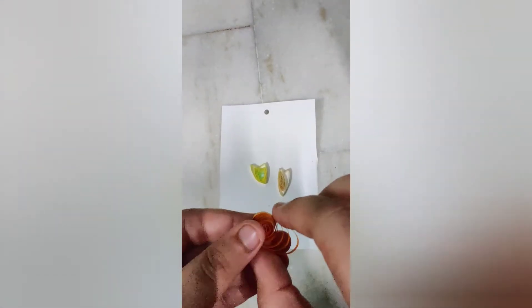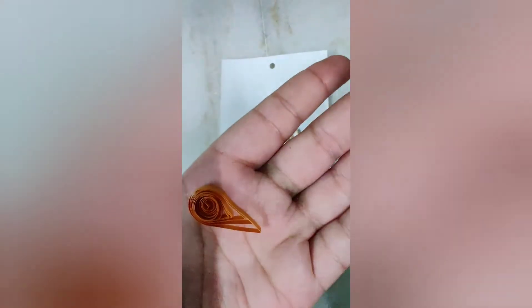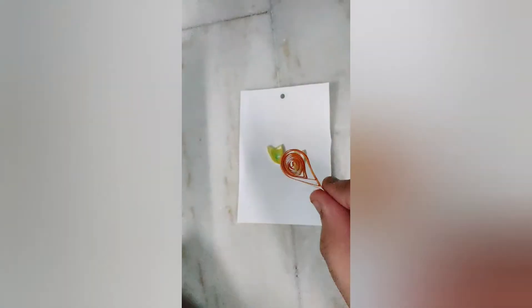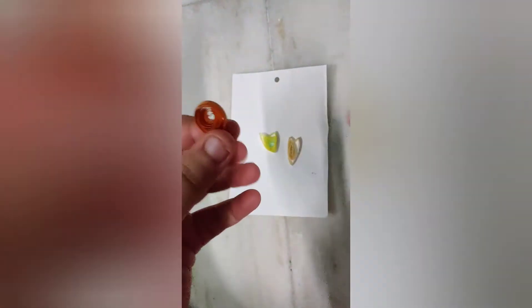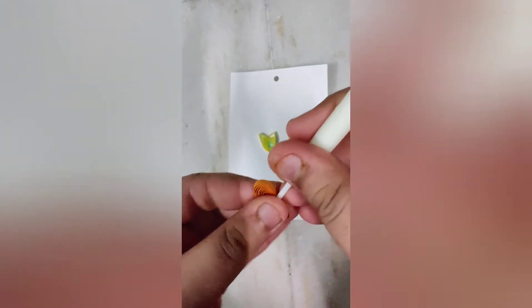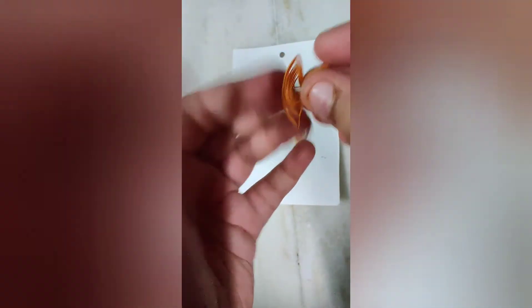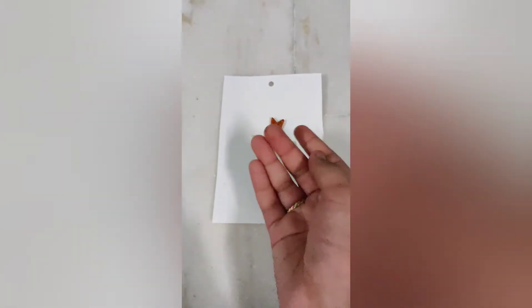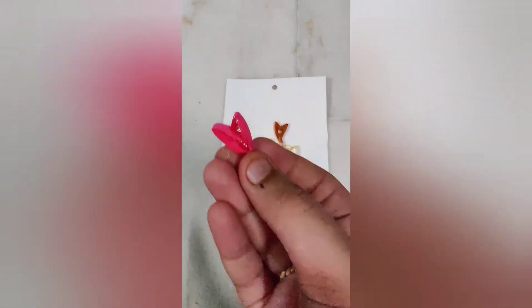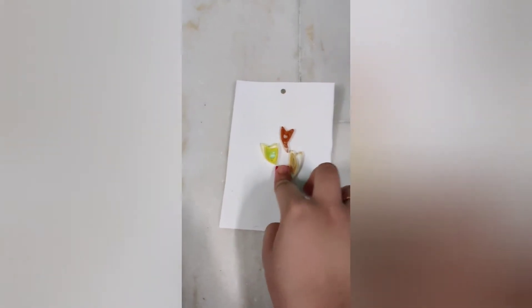With our roll, we'll make a leaf shape from one end, like this — it should look something like this. Now I'll take our tool, and it's done. I'll glue it over here. I've glued it, and in the same way I've made this one and now I'll glue it also.